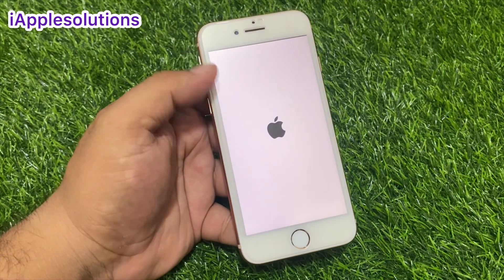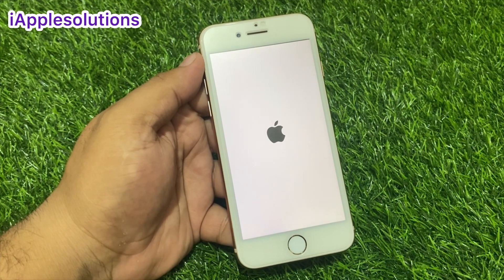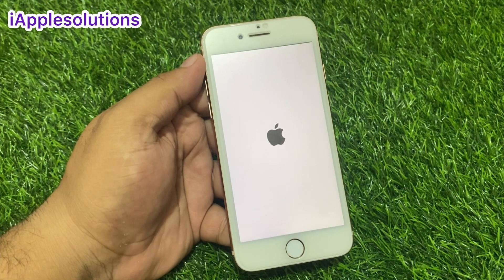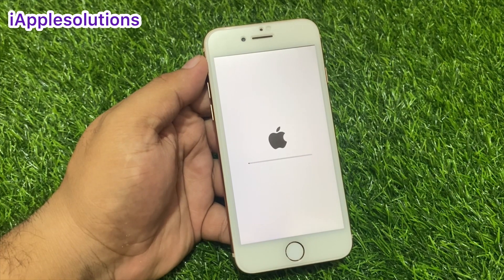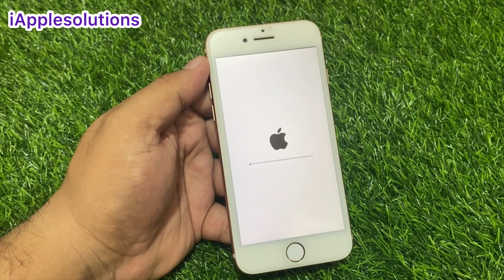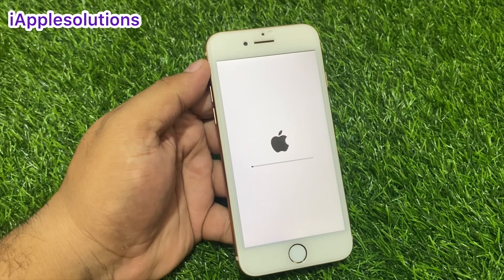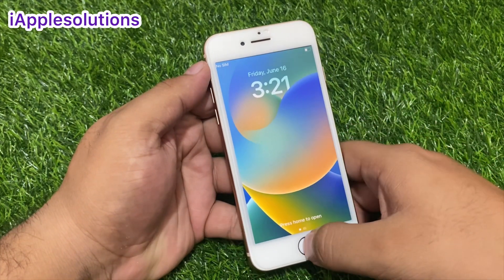Also reboots the iPhone — wait 10 to 20 seconds. Complete the slide. You can see it appears on screen — the iPhone is rebooted.